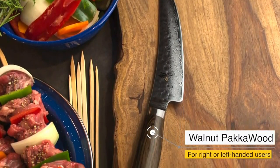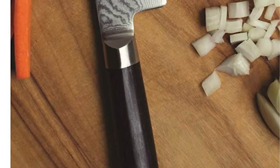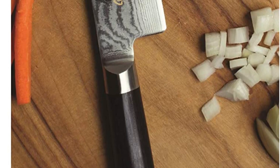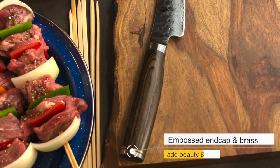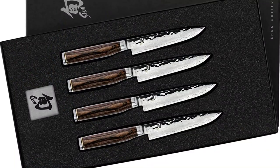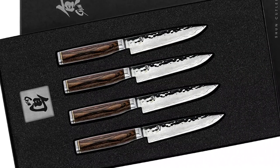The sleek Pakkawood handle is ergonomically designed for a comfortable grip, and its unique blend of hardwood and resin adds both beauty and durability to the overall design. The set comes in a stylish bamboo presentation box, making it an excellent gift for any occasion. However, it's important to note that the price point is on the higher end, and the Pakkawood handle may not be suitable for those with allergies to resin materials.